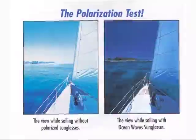Joining us now is Captain Kevin Carlson, the president of Ocean Wave Sunglasses, to share a little bit about the protection that Ocean Waves afford your eyes. Ocean Wave sunglasses are all glass polarized — the best polarization ever developed.